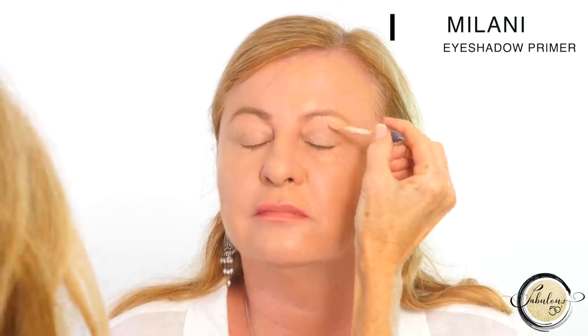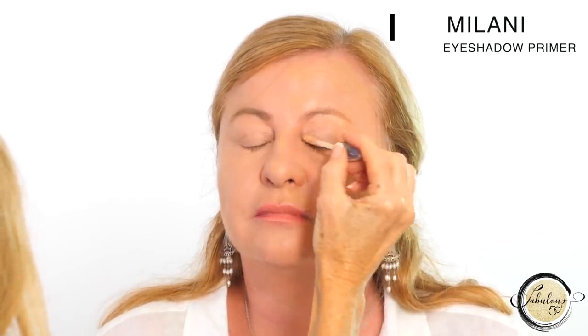The next step is an eyeshadow primer, and this is essential for mature eyes because the primer helps with eyeshadow creasing, and it also makes the colour of the eyeshadow more intense. You only need a small amount — brush it on and tap it in.